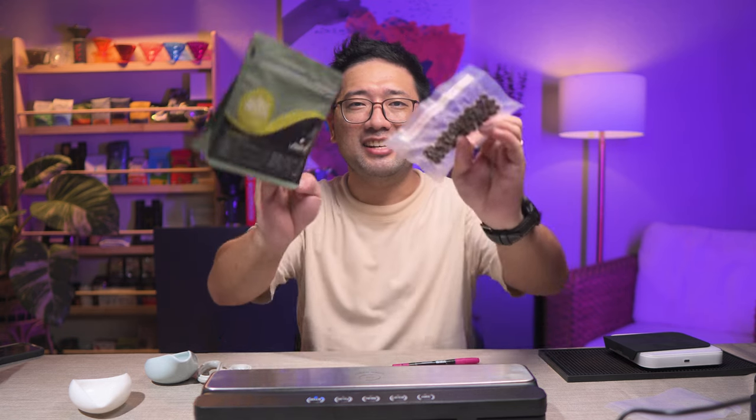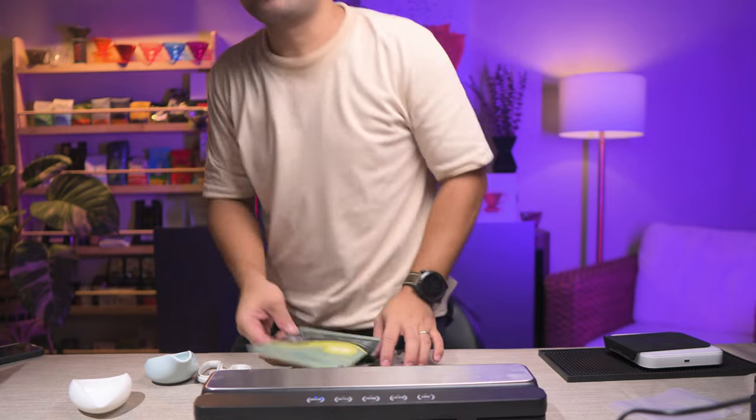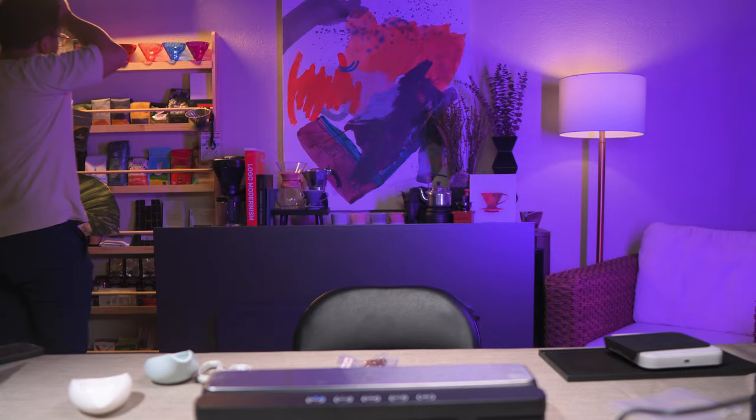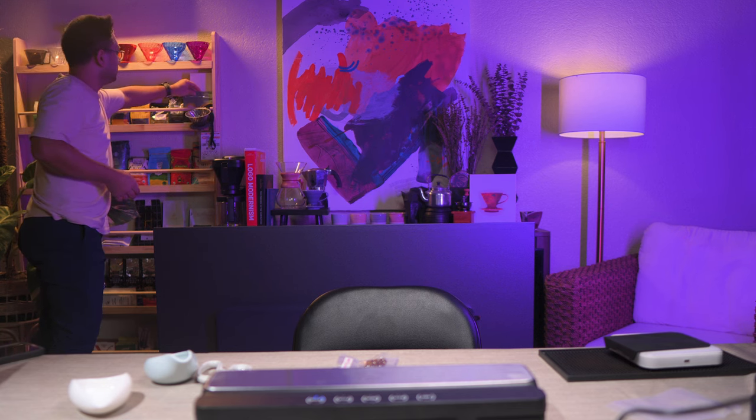For now, thank you so much for watching. In the next videos, I'm gonna show you more about coffee. See you in one month. See you later!